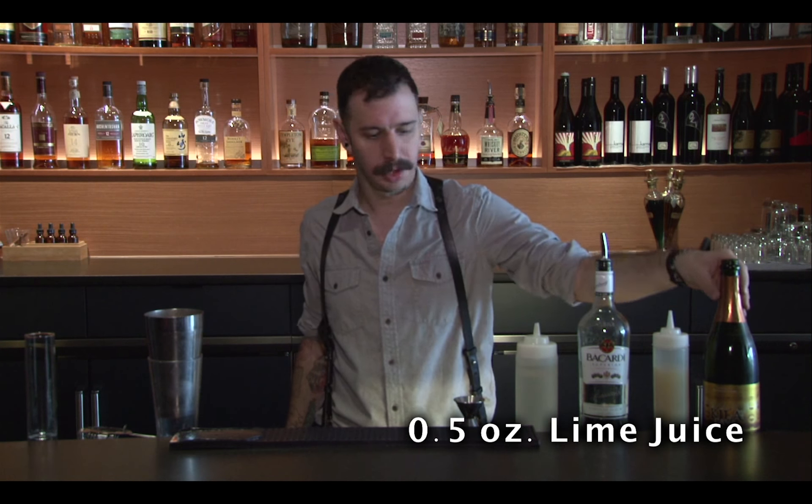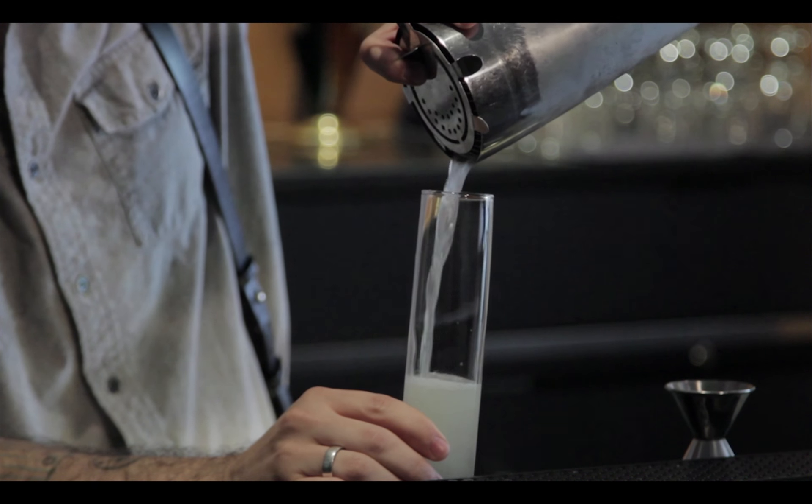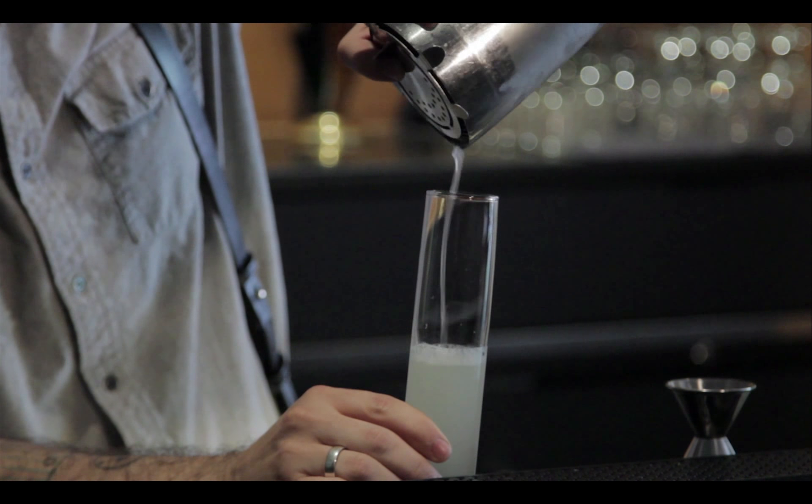Then we're going to shake the ingredients. Don't have to shake it too hard or for too long, just want to mix everything up in there. Then we're going to take our strainer.